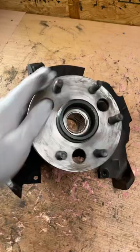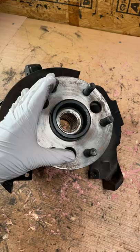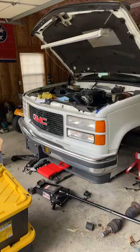When wheel bearings sound like this, you know that ain't good, so replace them immediately. I've got this and much more going on here in the One Road Shop, so make sure you subscribe to the channel.